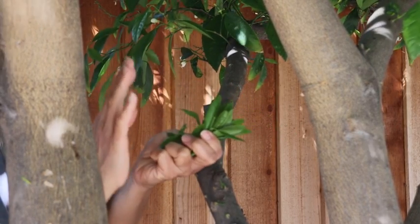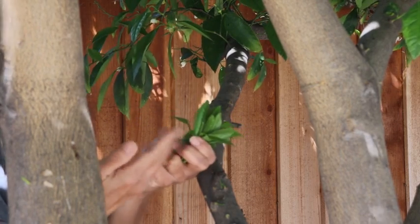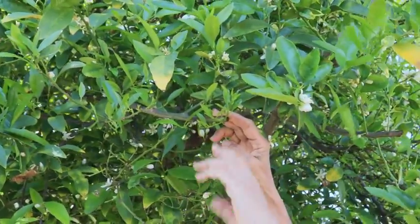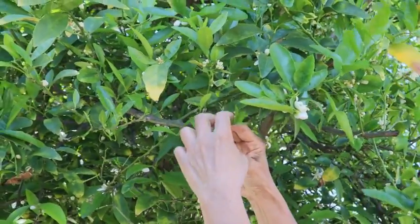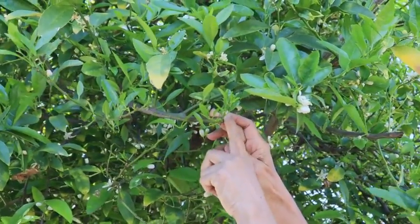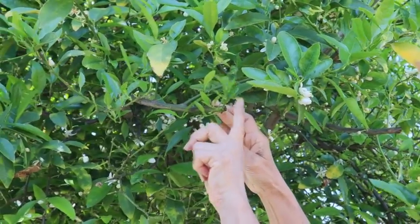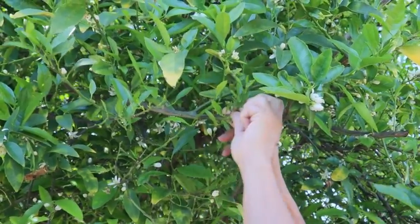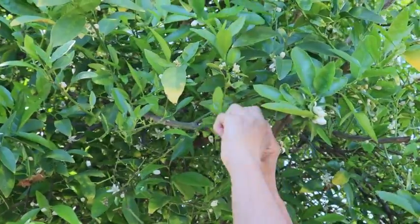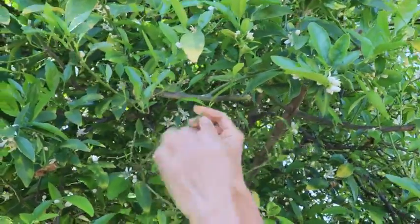I'm going to show you another spot where you can also find these little young shoots. Here's another spot to collect them — this is the spot that I trimmed in fall, so now here are the little new shoots coming up. I'm going to remove them because I don't want too many of them growing, so those are the ones I'm going to collect.